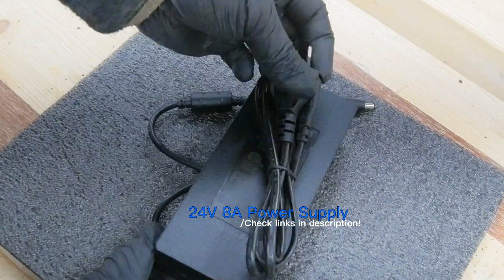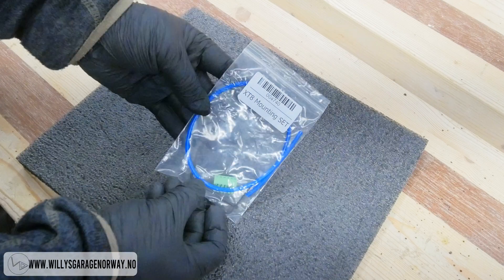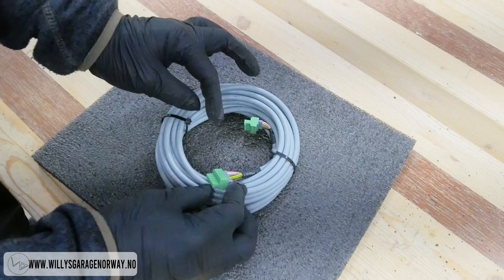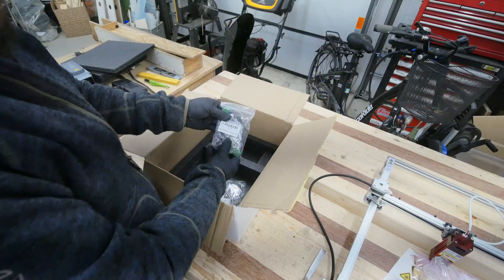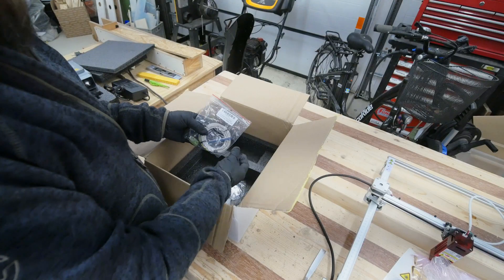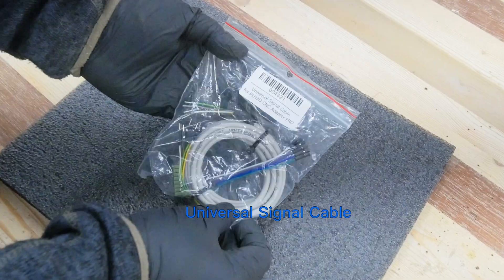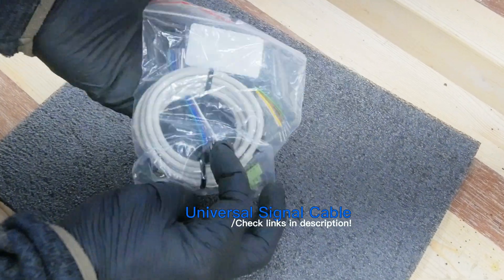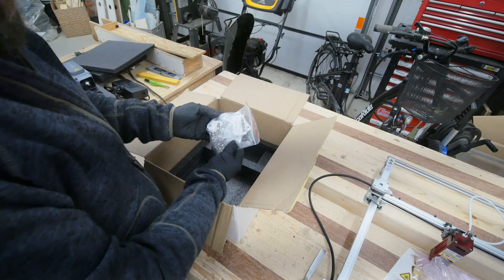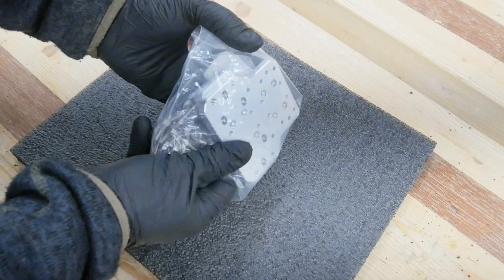And in the bottom here, we also get the power supply. This is a 24 volt output power supply. Air hose for the air assist. We also get a cable to connect the laser. Everything feels very high quality here. Here we have the cables for the laser dock, the magnetic mount. Here we have a universal signal cable, to be used when connecting other brands of CNC machines or laser machines to this laser. And we also get a set of mounting plates and screws for the laser itself.